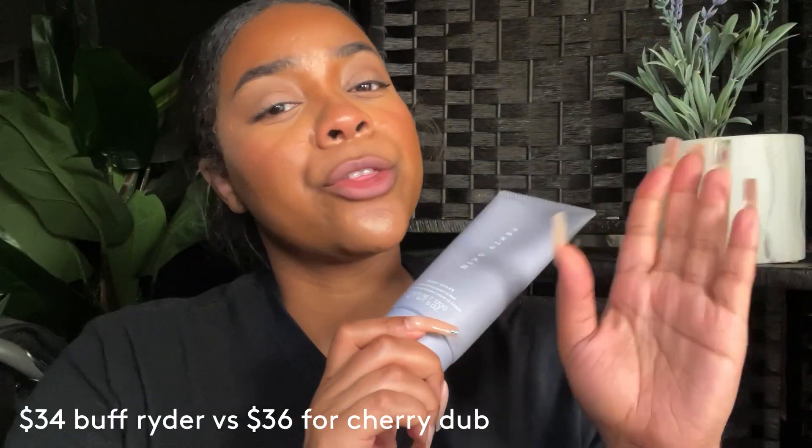In comparison, this one is the Buff Rider. Buff Rider is $34, and it's also known to gently exfoliate the body. It has different fruit enzymes and oils in it as well. The scent is different from the Cherry Dub — this one has more of a coconut smell to it. The Barbados cherry is in this but it comes last on the ingredient list, so the coconut comes through really really well. You also have shea butter, pomegranate, papaya, and pineapple in this one. It's also red in color.